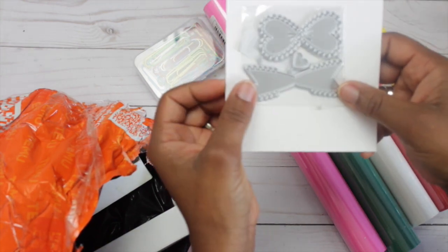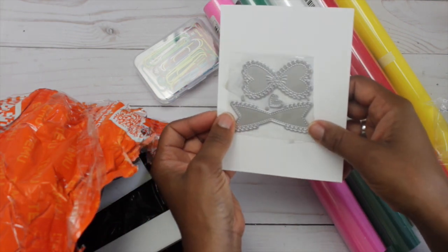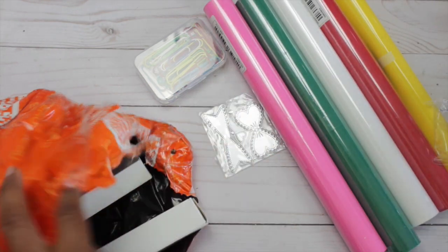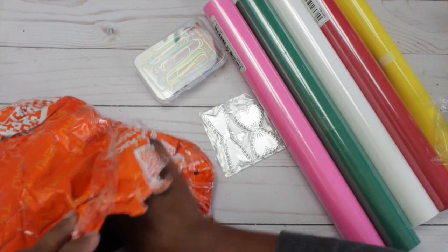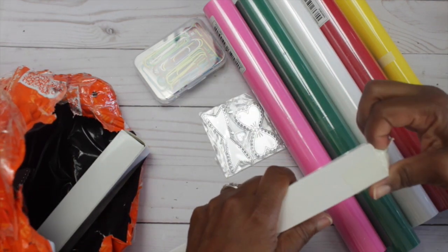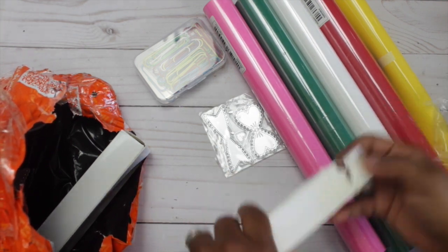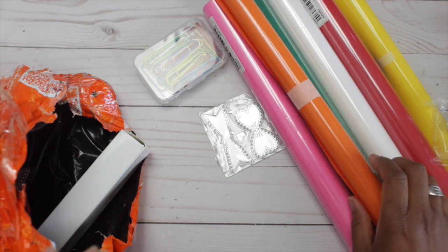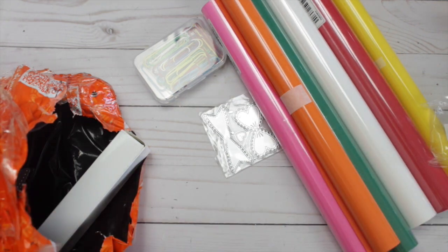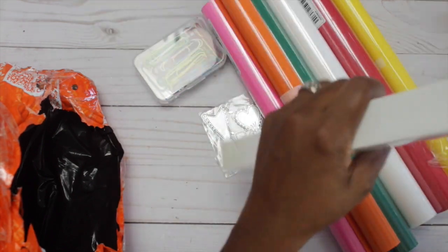I also got these bow metal dies for $2.24. They came with like three pieces in them, and I got a variety of colors in the heat transfer vinyls. It's always good to shop around and make sure you get a good price, because sometimes these companies don't necessarily have the cheaper price. But I think the price was reasonable and it had free shipping.